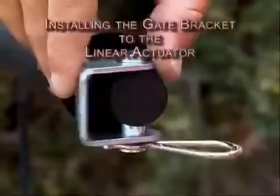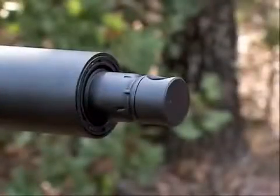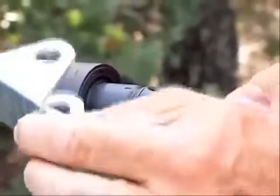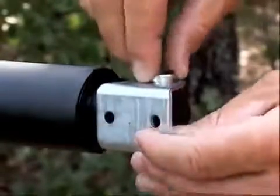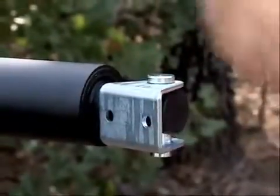Now let's install the gate bracket to the linear actuator. To do this, install the manual release pin, the gate bracket, and the manual release clip to the linear actuator extension rod end, like so.